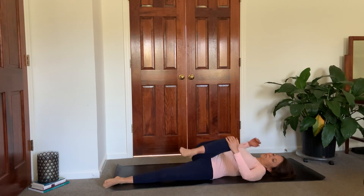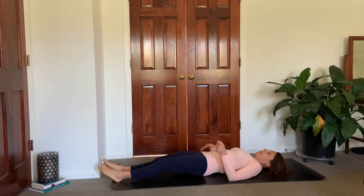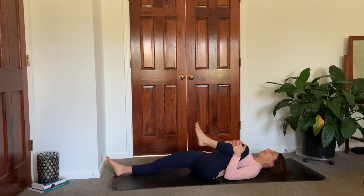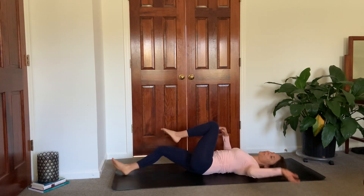Come back through center. Hug that knee in, extend it long. Left knee comes into the chest, squeeze. Pass it off to the right hand, cross your body into a twist. Come back through center, hug those knees in.